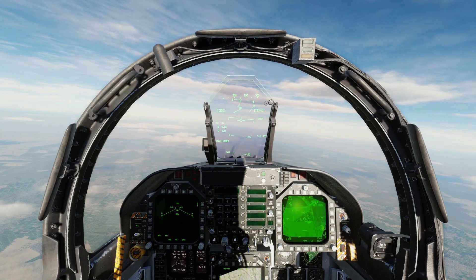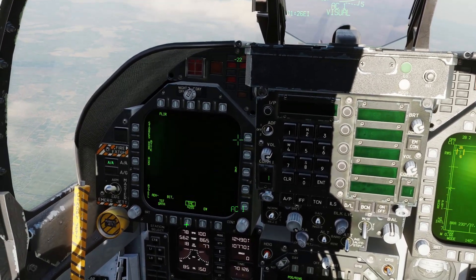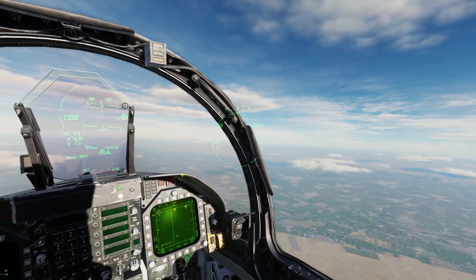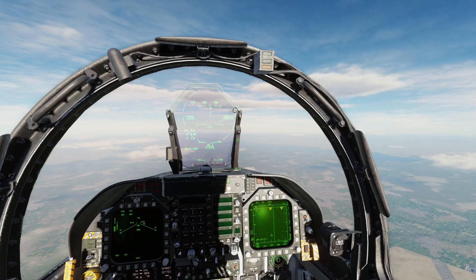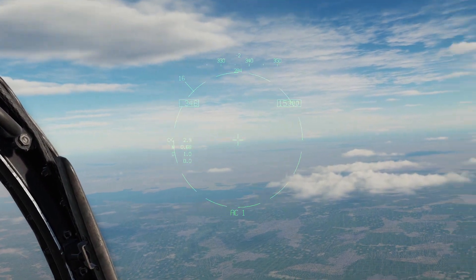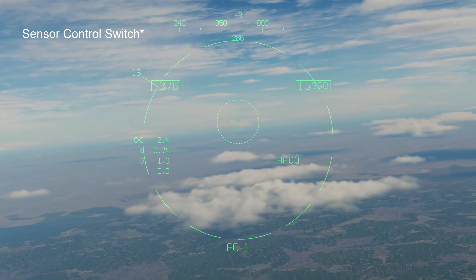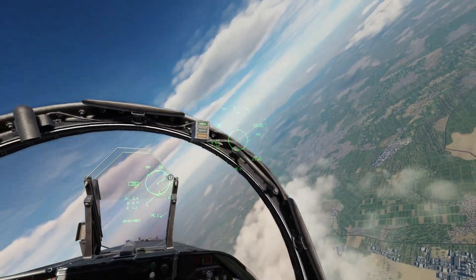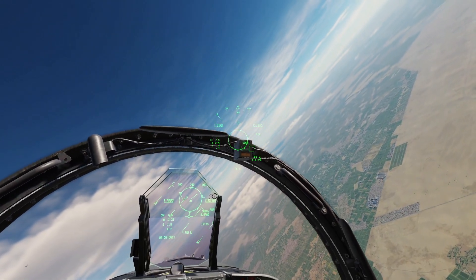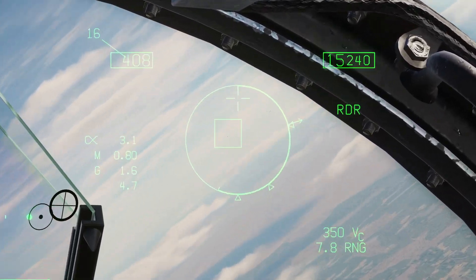Next we're going to come to air-to-air mode and press AMRAAM select to get that selected. We'll set this page to stores so we can see what we have, and make sure master arm is on. We have a couple of F-16s. There's one over there — I'll go for that one. We press TMS up to make the HMD SOI, then look at it and you can see it locks automatically. We get a little closer and press and hold trigger second detent to fire — Fox 3 — and we can see our missile going.